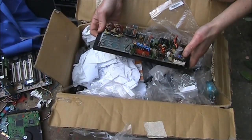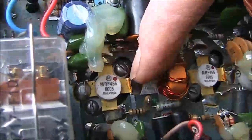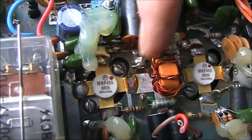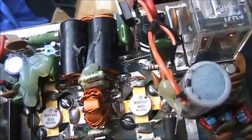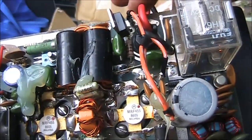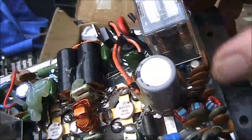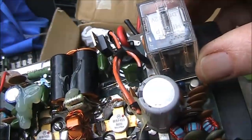This is an HF linear amplifier — MRF 455 — quite possibly a hundred watts. The wires have been savagely cut, but it may be possible to form something from this, or at least use the parts.